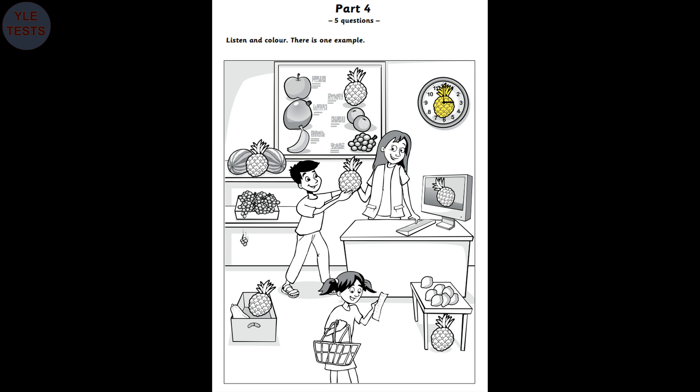There's a picture of a pineapple on the computer, too. Look. On the computer? Oh, yes. Can I colour that pineapple orange? Yes, you can. That's great.